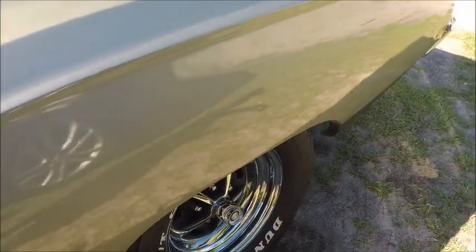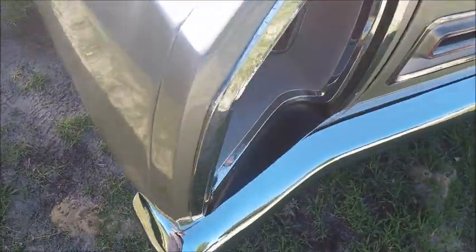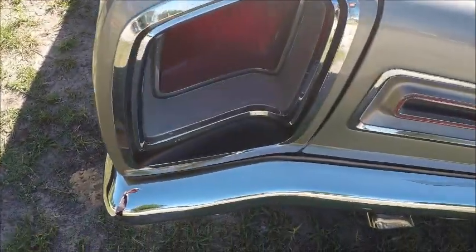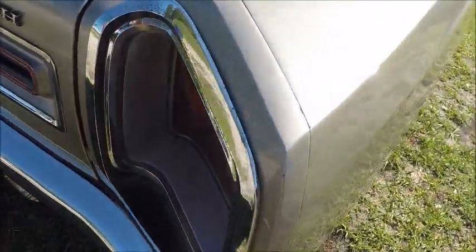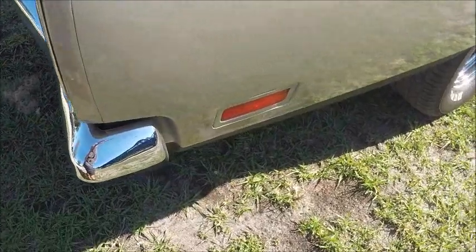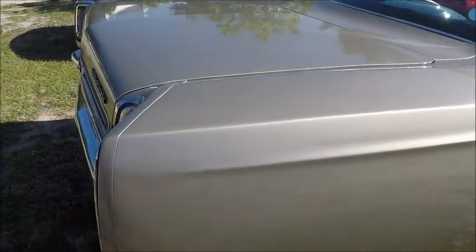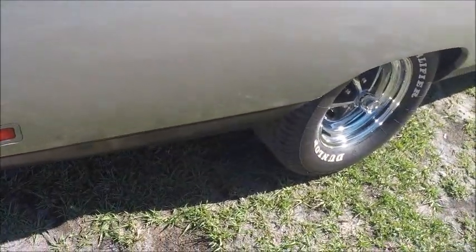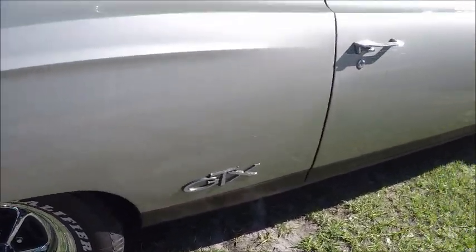It looks good. Rather large tail lights. It's a very nice car. With the 440 it'd be a powerhouse.